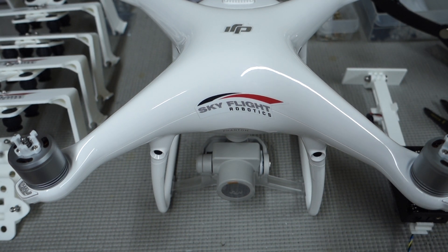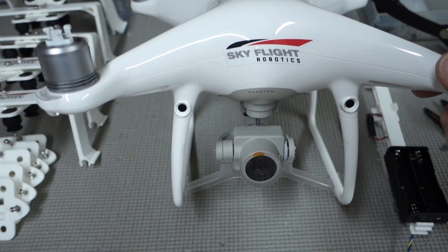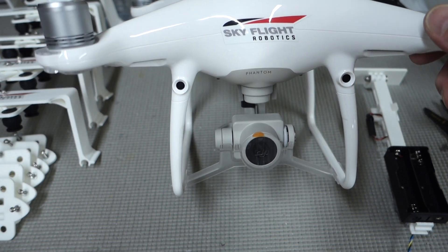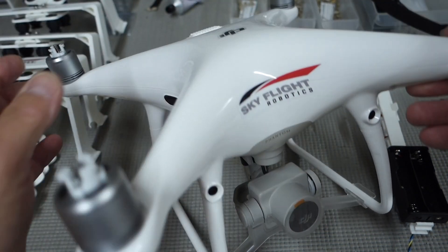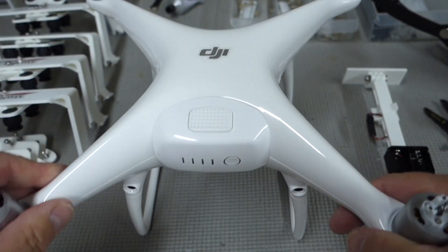This is James Peters with SkyFlight Robotics. We're going to finish up here with the mechanical mounting. You'll see we've got the Phantom 4 Pro here. There's a nice SkyFlight Robotics decal on the front that comes with the kit. We would prefer you put that on there, but you don't have to, obviously.